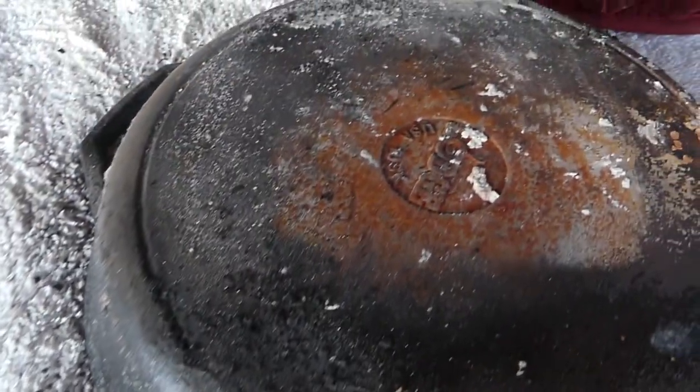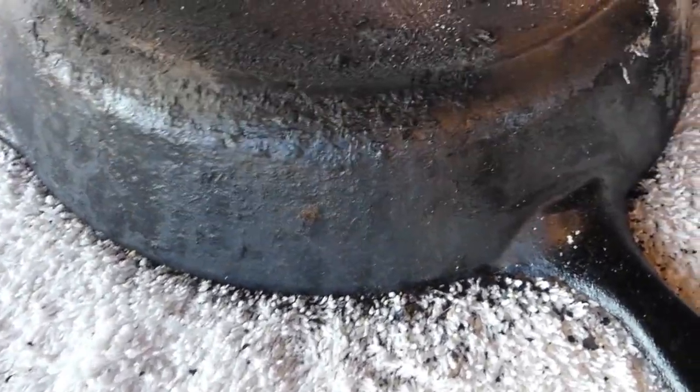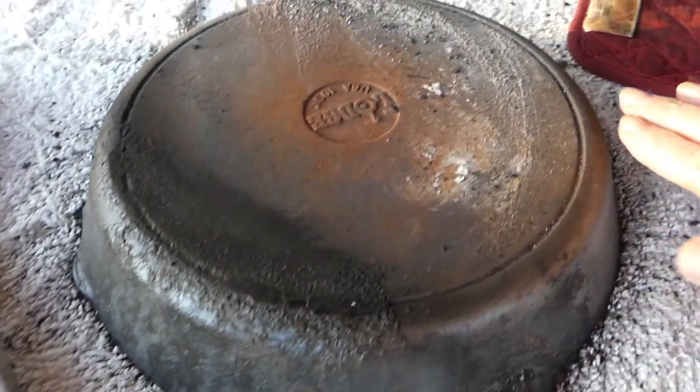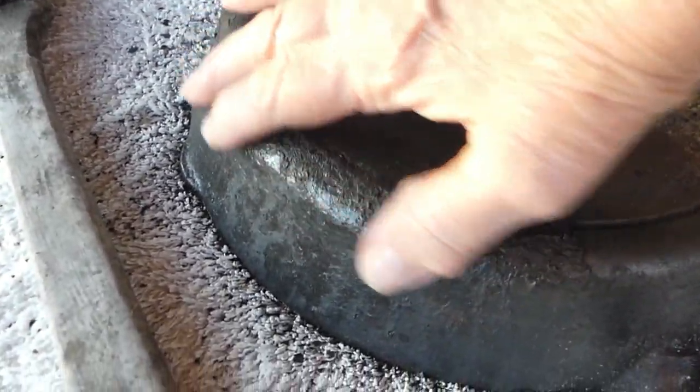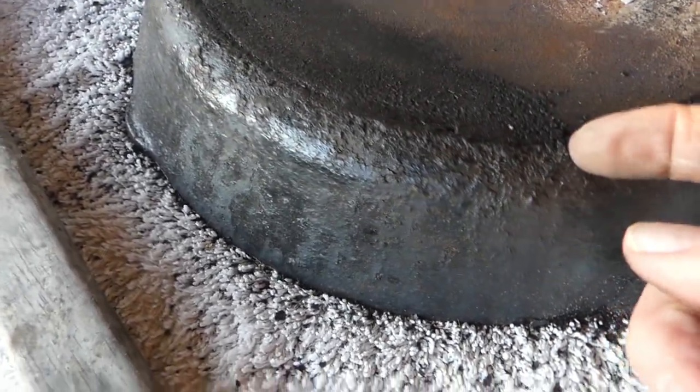Over here where it's turned to ash it looks like it must have been hotter there, but right here where it's not cooked off as well the fire must not have been quite as hot — but I still think I can get a lot of it brushed off. I can definitely tell that this part was to the front of the stove where it wasn't getting as hot, because it didn't burn that off.